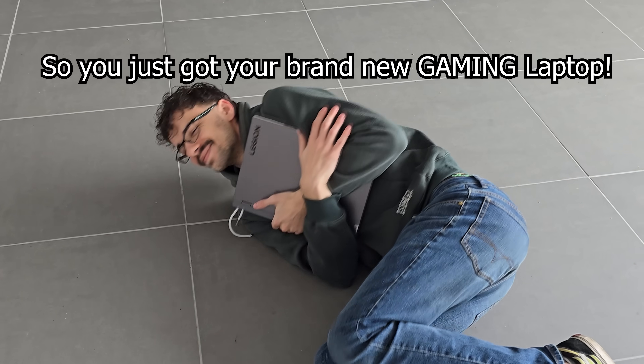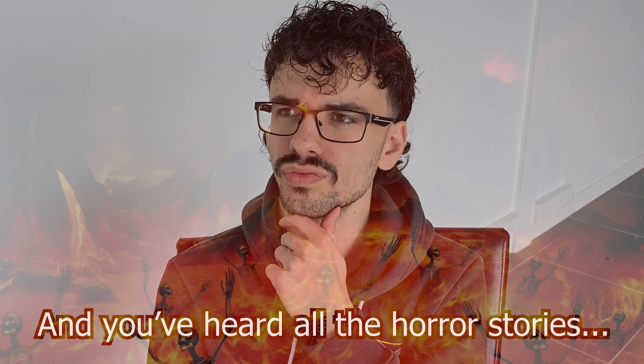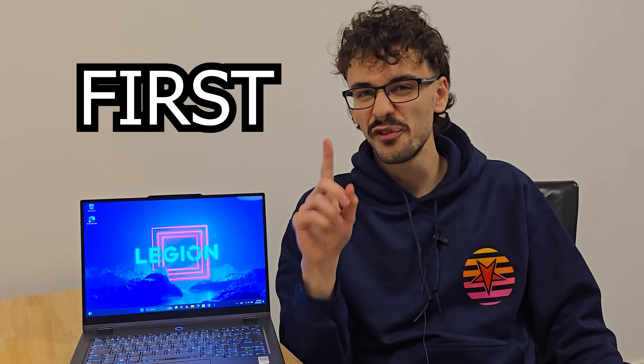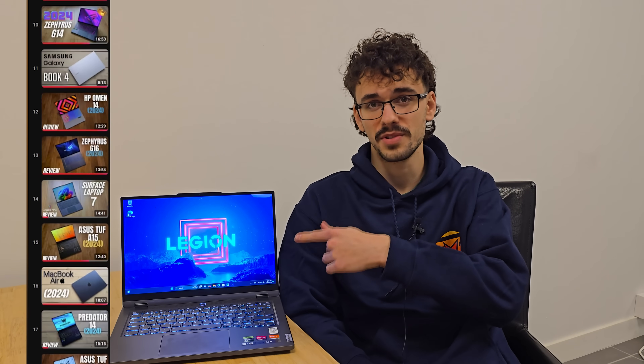So you just got your brand spanking new gaming laptop but you're very inexperienced with laptops and you've heard all the horror stories. Well, not to worry — today I'll be telling you all the things you should do first when setting up a gaming laptop so that it'll perform at its absolute best.